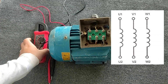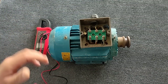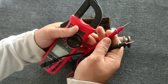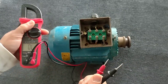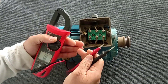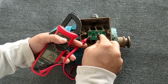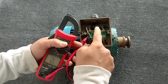The first test is the continuity test. In order for the electric motor to be healthy, the beginning and the end of each coil must be connected and there should be no resistance between them. For this purpose we put the multimeter on the beep mode and test the beginning and end of each coil. The first coil is healthy.